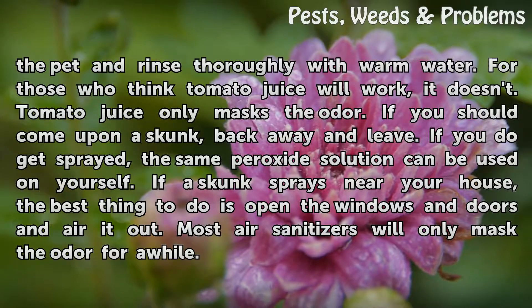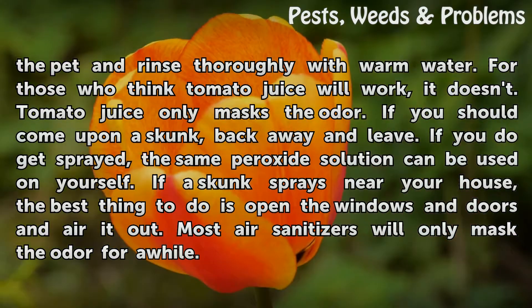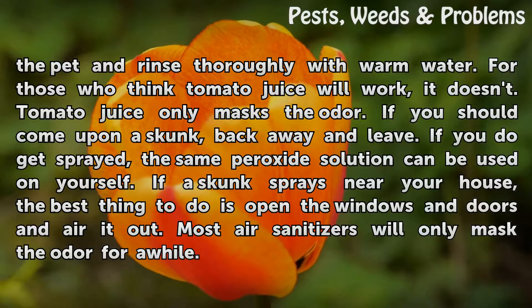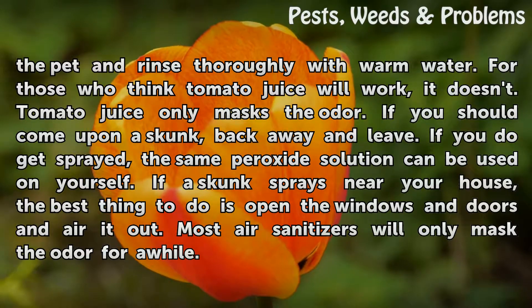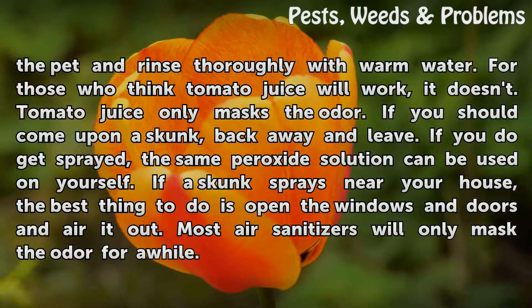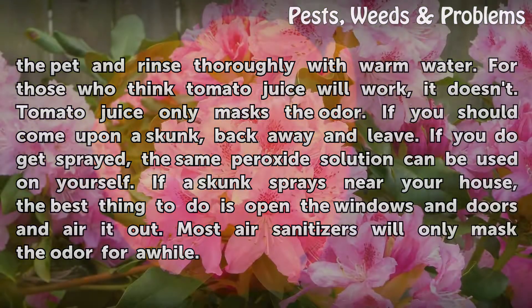For those who think tomato juice will work, it doesn't — tomato juice only masks the odor. If you should come upon a skunk, back away and leave. If you do get sprayed, the same peroxide solution can be used on yourself. If a skunk sprays near your house, the best thing to do is open the windows and doors and air it out. Most air sanitizers will only mask the odor for a while.